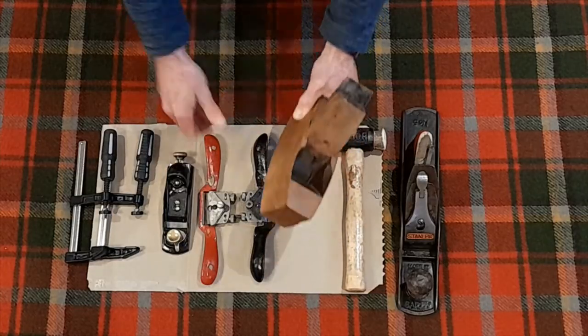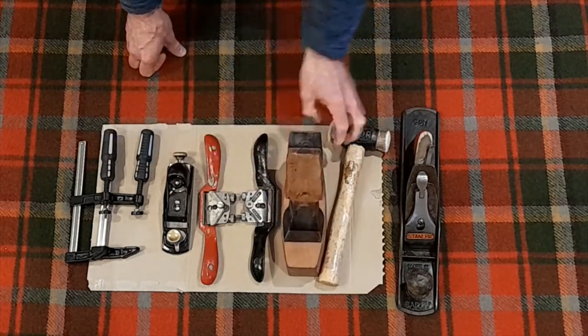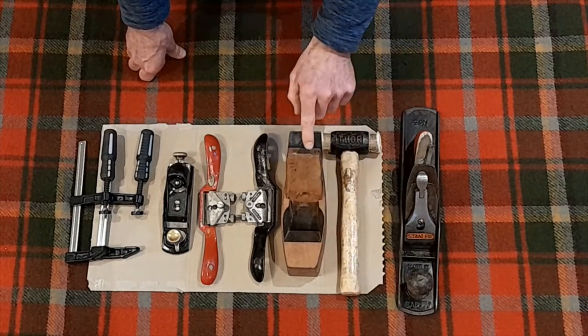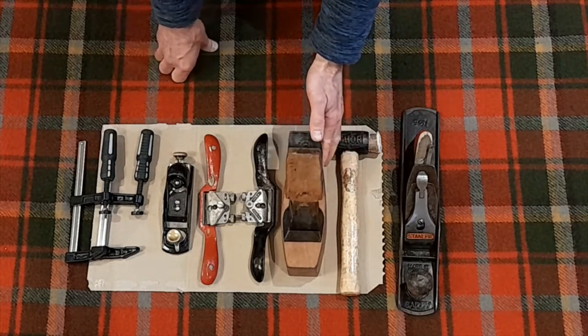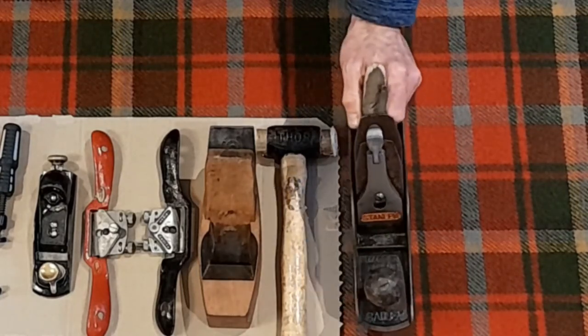The main and biggest hand tool I'm going to use is a plane. This is a lovely old wooden-bodied one which I like to use - one I was given - and along with that I usually just have a mallet to hand to adjust the blade. They're a bit more fiddly to use, but personally I like the feel of it. One of these modern steel-bodied planes is perfectly good and much easier to set up and use.